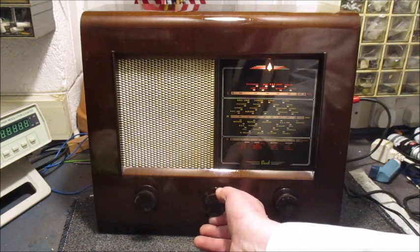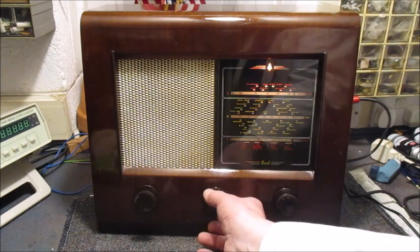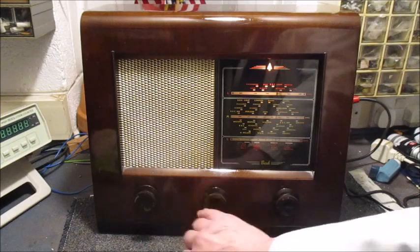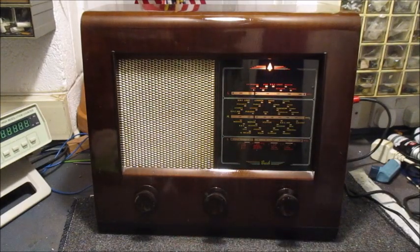As the night progresses, more stations will become available on this radio on the shortwave. I'll just turn out the light and let you see the dial illuminated.